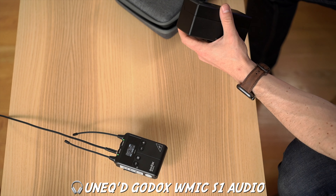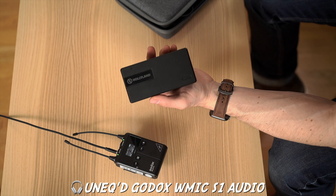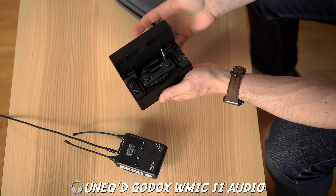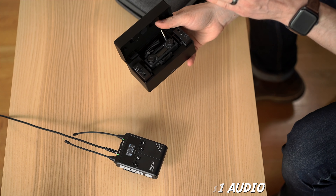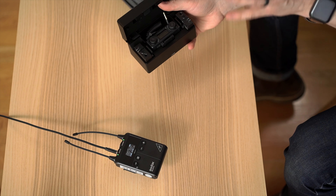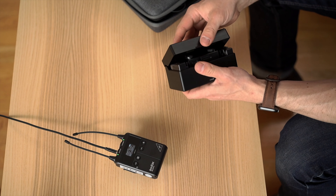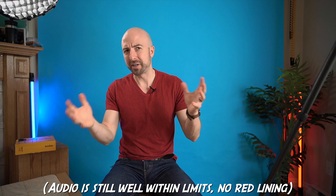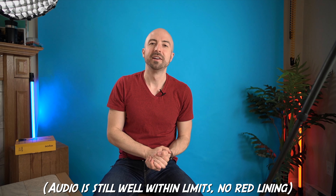Bonus feature is this case. Most cases I wouldn't use because they're bigger than they need to be or kind of weird looking, too flashy. This one is a beautiful, subtle case — hard, nice finish, subtle Godox logo, pockets, protector. I really like this case and I've actually been using it. I don't know how long I'll use it for, because generally I start using cases and then eventually just throw things in my bag. So that's the feature set — 9 out of 10.